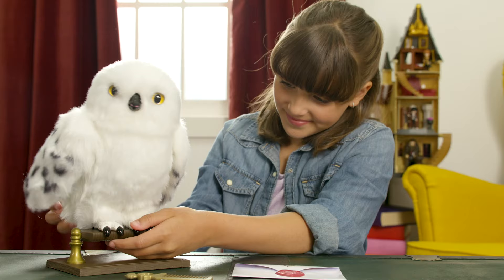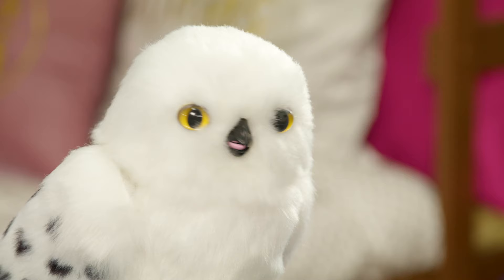Don't be shy — wiggle it a little to get her free. And here she is, Enchanting Hedwig, filled with personality and interactivity.